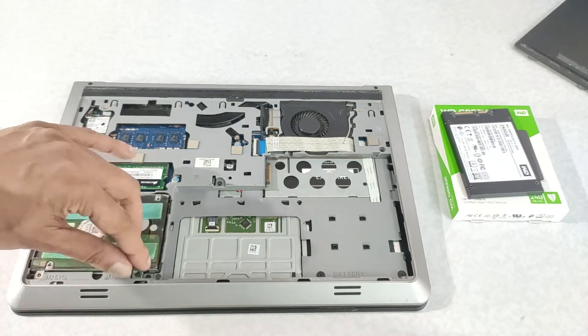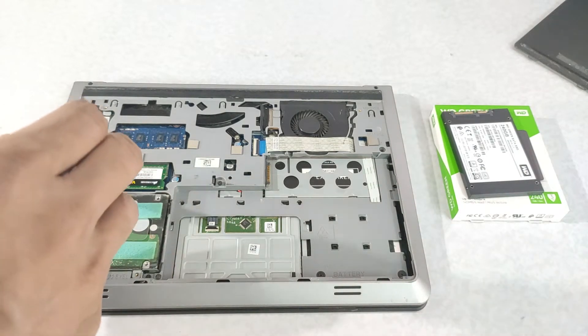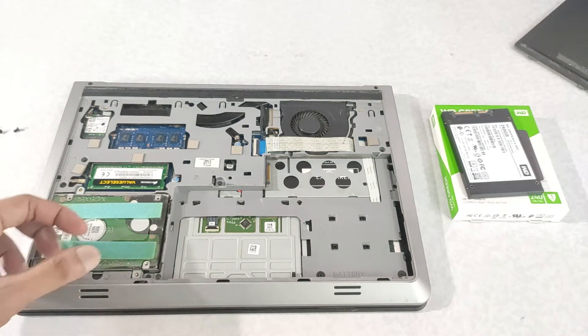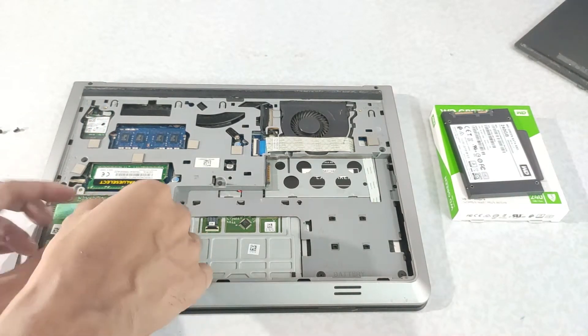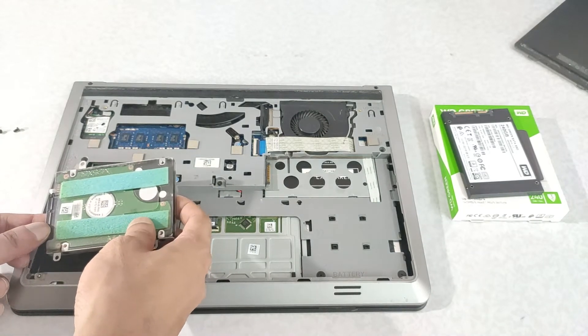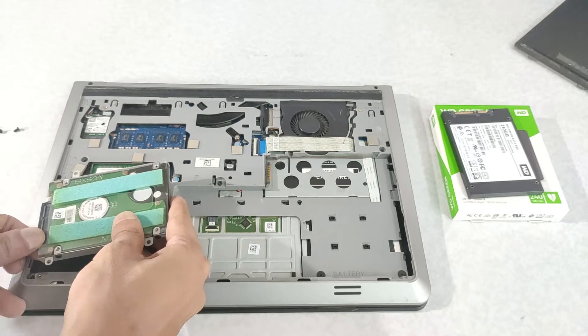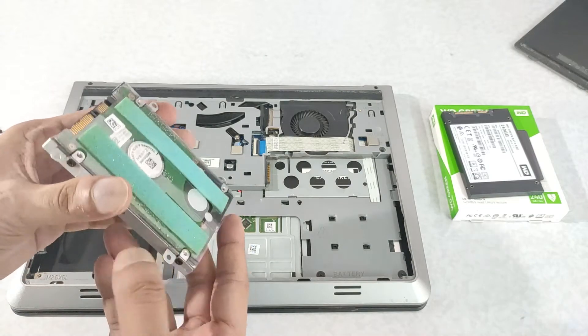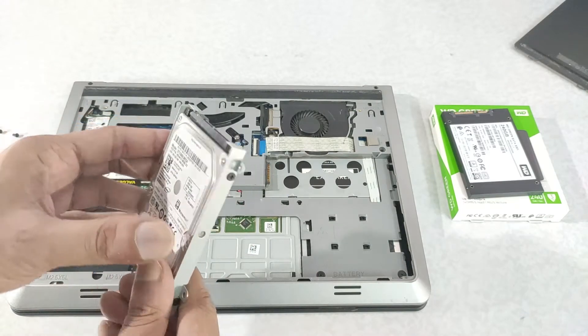After installing the SSD, I will be doing a comparison between this mechanical hard drive performance against the SSD and the benchmark values. You can see the link for the same in my description. It was connected with a SATA connector — you have to pull it out.